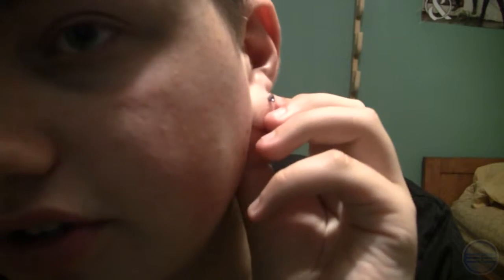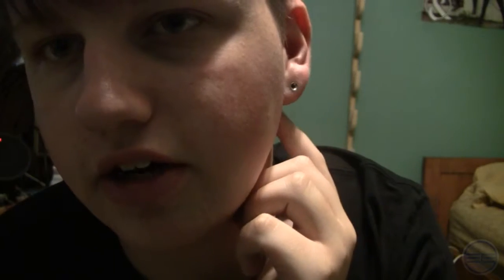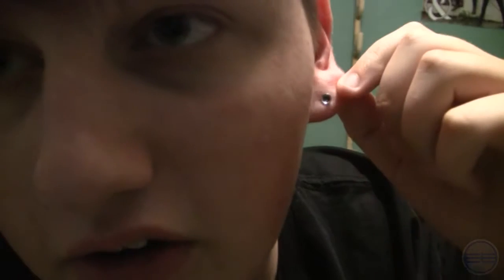Alright, so if you guys couldn't tell already, you probably couldn't see it back there. I have what is called in my ear right now — you can see the side here, and this is the back. If you couldn't tell what this is already, this is a single-flared tunnel. This is at an 8 gauge right now. So if you angle it, you can see a little bit through it right there.